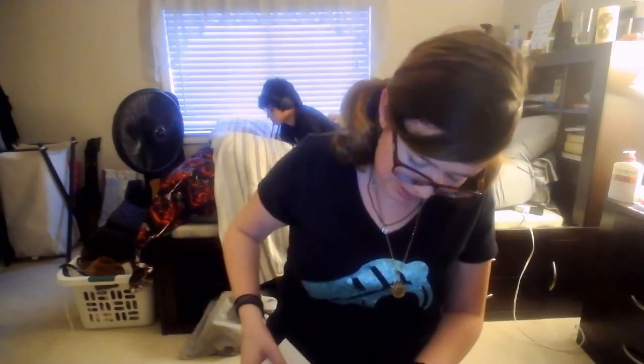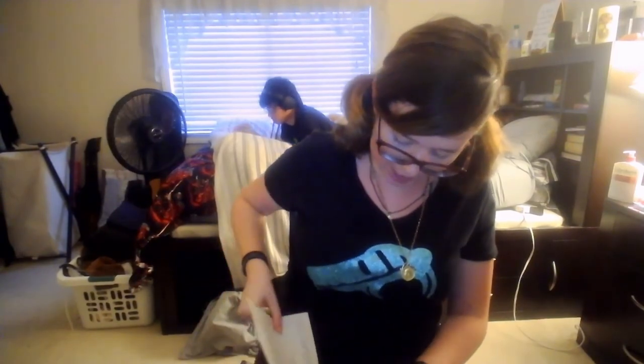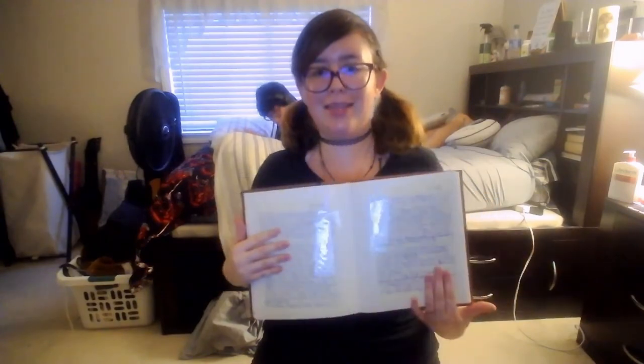I'm going to start tearing these out because I actually figured out in the last video that tearing them out is ten times easier, and it's also ten times cleaner. Why my dumbass didn't think about that before, I have no idea. So let's add the first page. Alright, now we're going to add the second page. Alright everybody, so there's that page, and then there's this page.